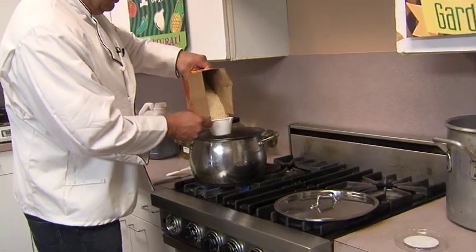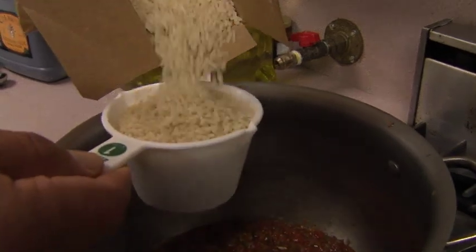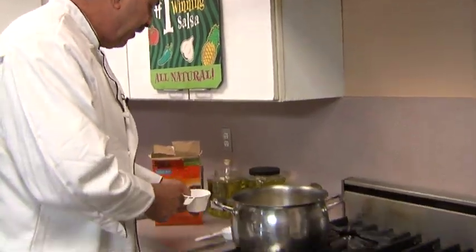We're going to add two cups of rice. This is instant rice — you can use a minute rice, which takes 20 minutes, but this is instant rice. So this is something we're going to make in five minutes.